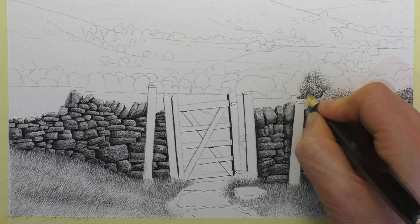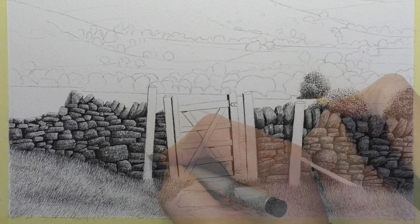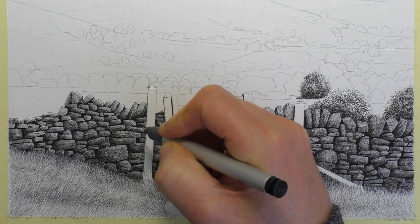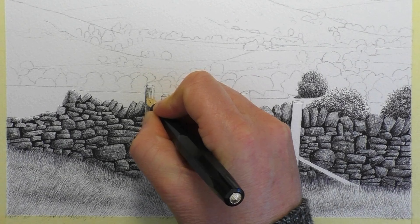If you fancy having a go at this and drawing along, there's a full real-time tutorial over on my Patreon channel — seven videos to accompany this drawing. It did take quite a while to complete, so seven videos were needed to get all the information across. I'll leave links to Patreon in the end screen, cards, and description below. Only £3.50 to join — be great to see you over there.